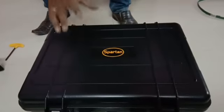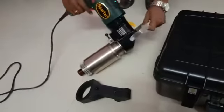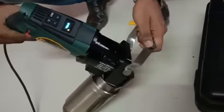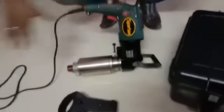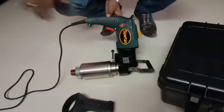This is our 800Nm electric torque wrench configuration. It is angled, with a display, and the reaction arm is positioned up. It comes with the entire configuration for electrical operating.